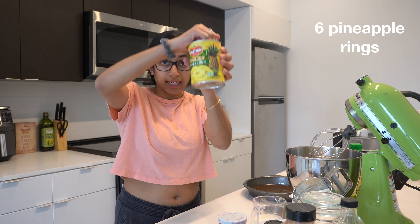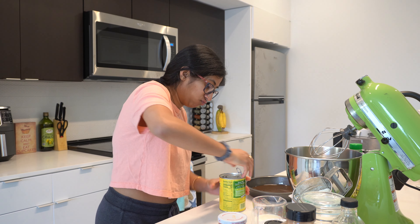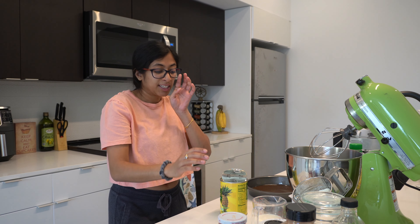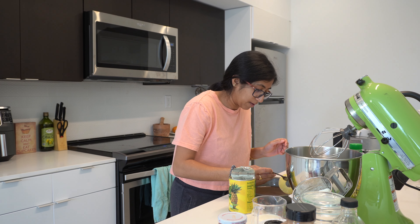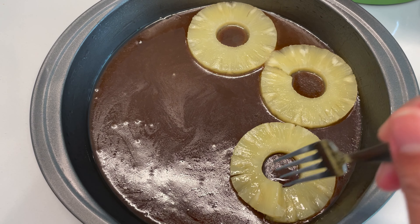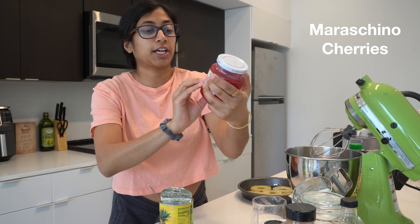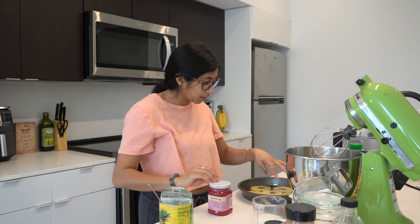Next, we're going to take pineapple rings and place them around the bottom of the pan on top of the brown sugar butter. Be careful not to lose any of the pineapple juice because we're going to need that for the cake. Now we take our maraschino cherries and place them in the little holes in the center of the pineapple rings — or really wherever you'd like.